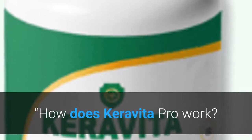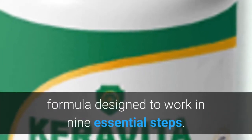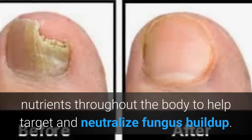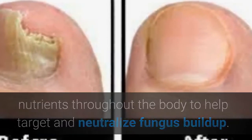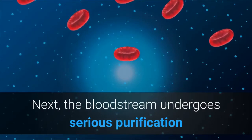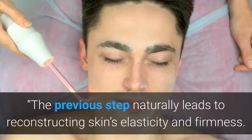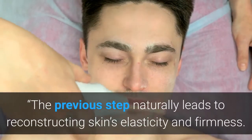Caravita Pro is an internal fungal healing formula designed to work in nine essential steps. First, every serving is said to deliver embedded nutrients throughout the body to help target and neutralize fungus buildup. Next, the bloodstream undergoes serious purification so that hidden toxins can be eliminated. The previous step naturally leads to reconstructing the skin's elasticity and firmness.